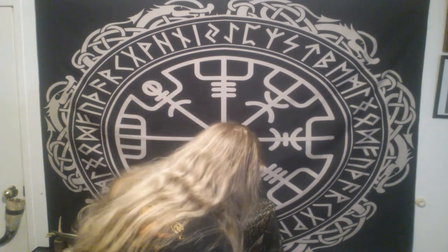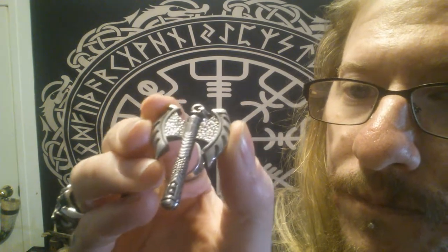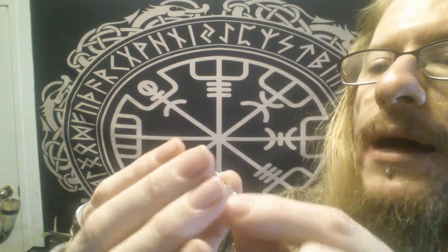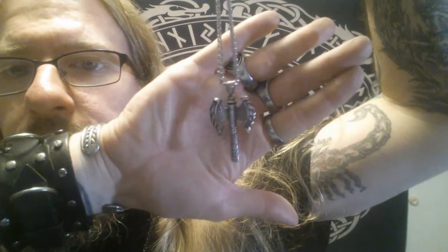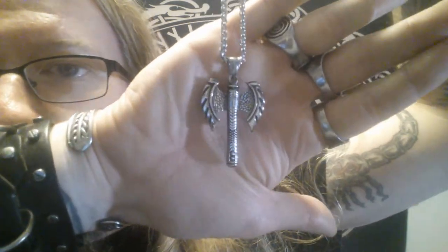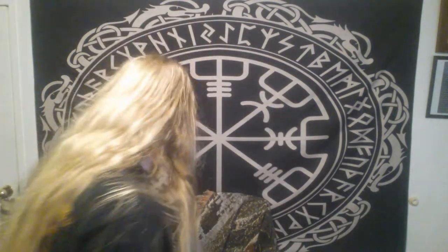The next piece of jewelry they sent is this really cool battle axe pendant, which is also stainless steel. Kind of the same on the back side, but it does come with a chain — about an 18-inch long chain. You've got a really nice quality necklace if you're into that sort of jewelry. It's not going to tarnish in the shower. If this is something you want to gift to somebody, it's not going to tarnish or get damaged in any way.